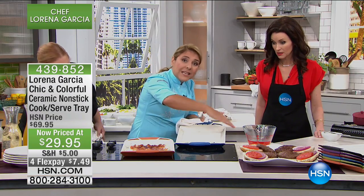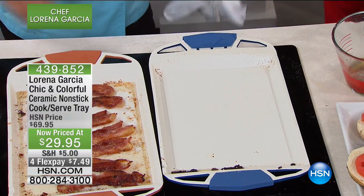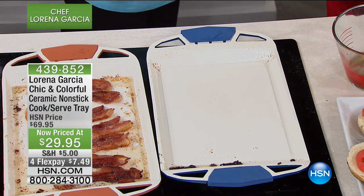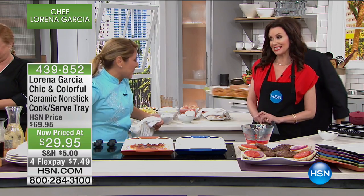That's really important. The coating is inside and out, and the fact that you're able to put this on the stovetop and use it as a plancha or as a skillet, and then you can go to the oven and use it as a tray for your cookies or your cinnamon buns — which are coming out right now.